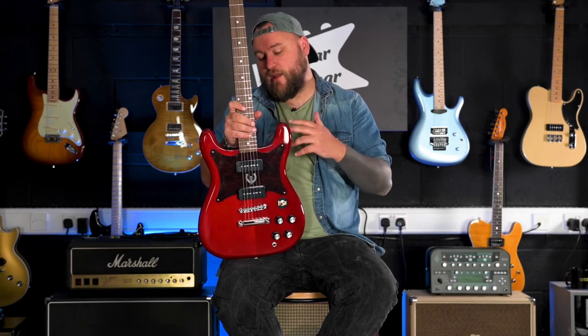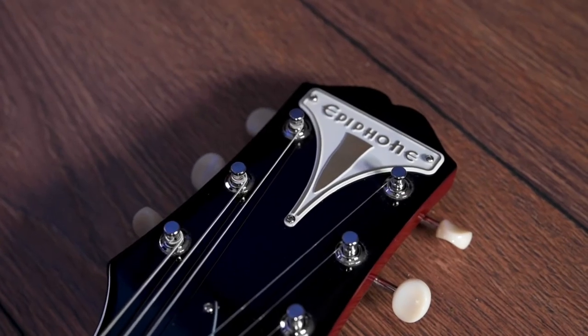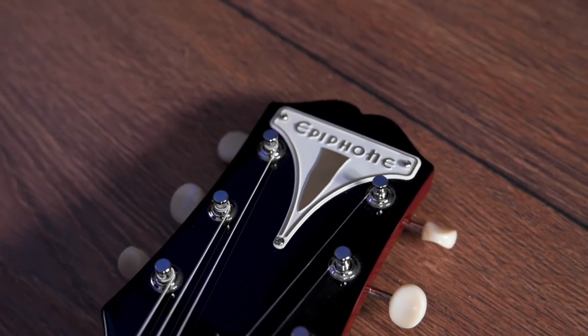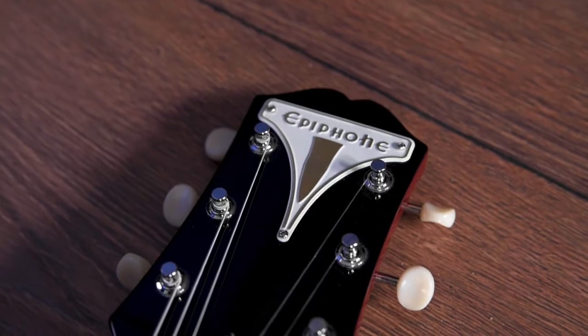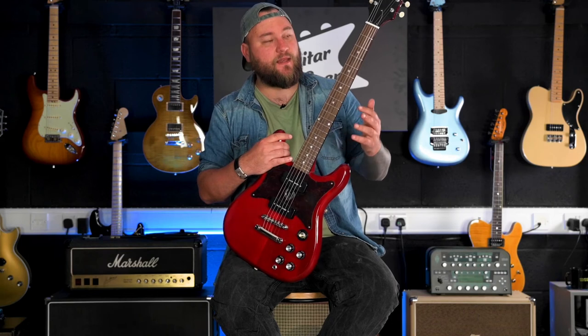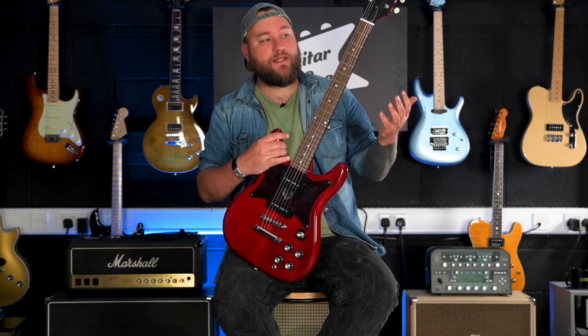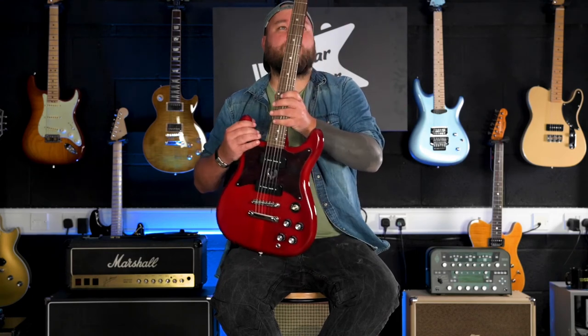Looks-wise, I'm a big fan of how this looks. It always reminds me a little bit of a Gibson SG where you've got the horns that come down to the bottom of the fretboard. This was originally available from 1950 up to 1970, and I saw UK band Reef — their guitarist Jesse Wood plays some of these, and his ones sound really, really good, not like this. But yeah, looks-wise, I'm a big fan.